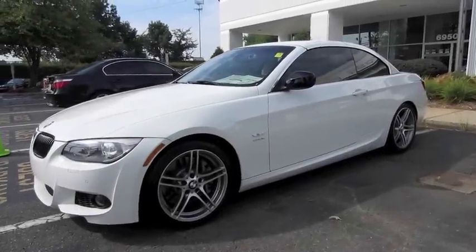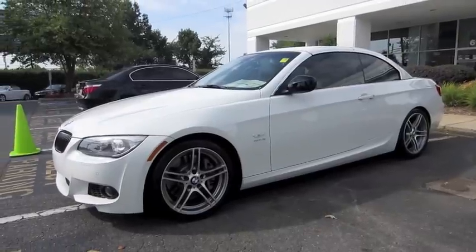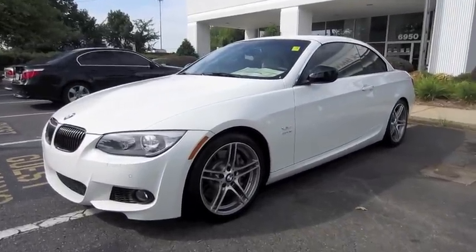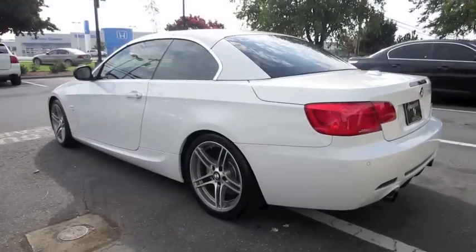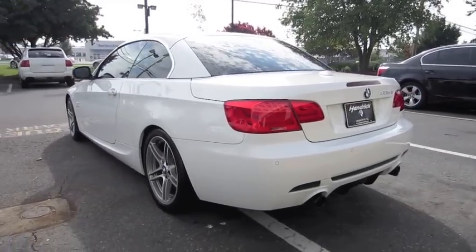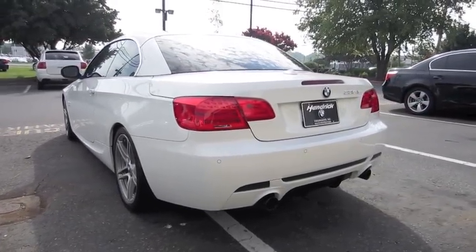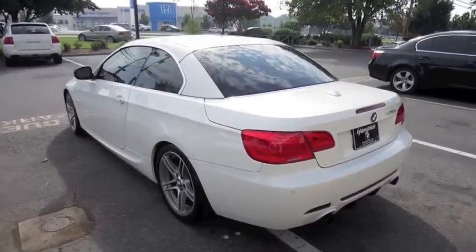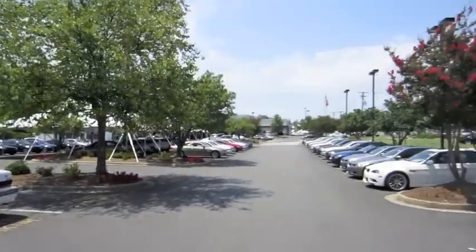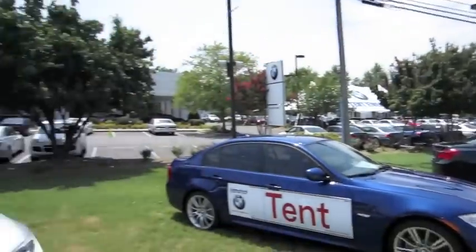Hey guys, how's it going? Today, let's take a look at the all-new 2011 BMW 335iS convertible. This is going to be a full, in-depth tour of the 335. We'll start it up, show the engine, get an exhaust clip, go over the performance data, and show you a bunch of the features on the interior as well as exterior. Today I'm at Hendrick BMW in Charlotte, North Carolina.